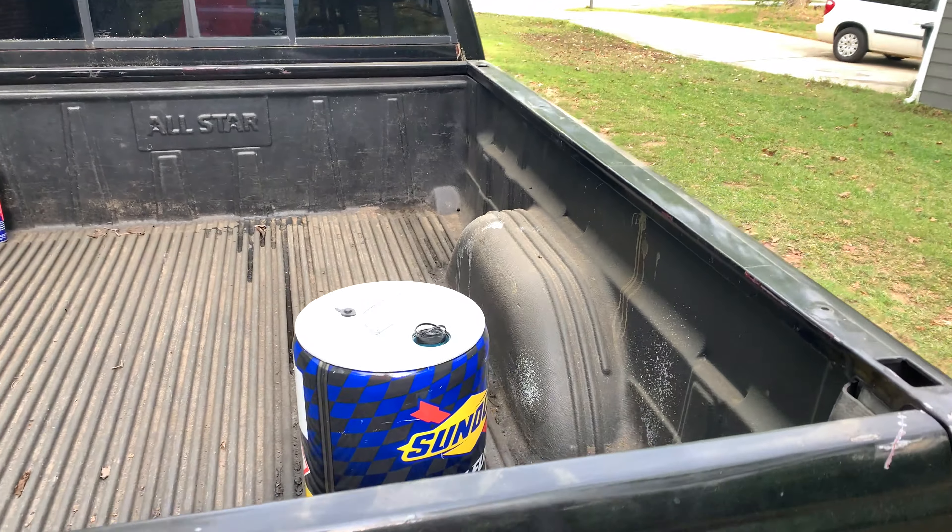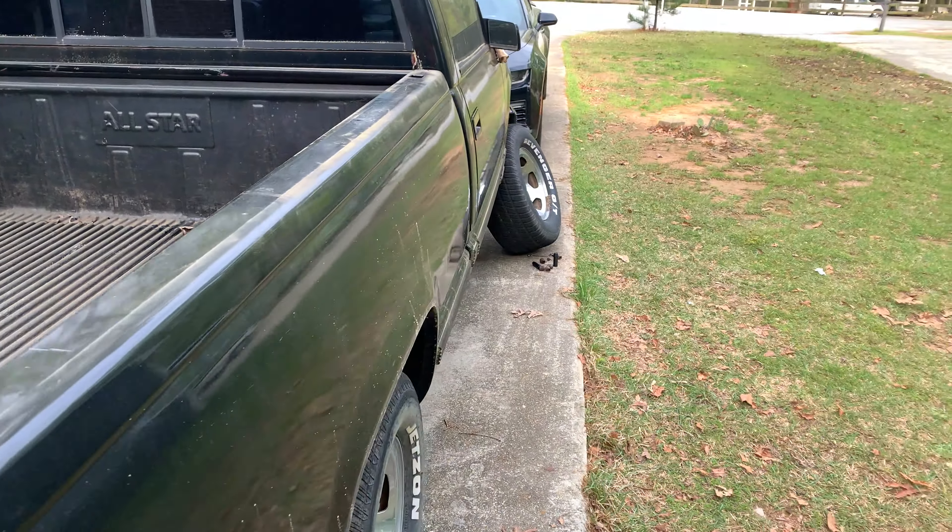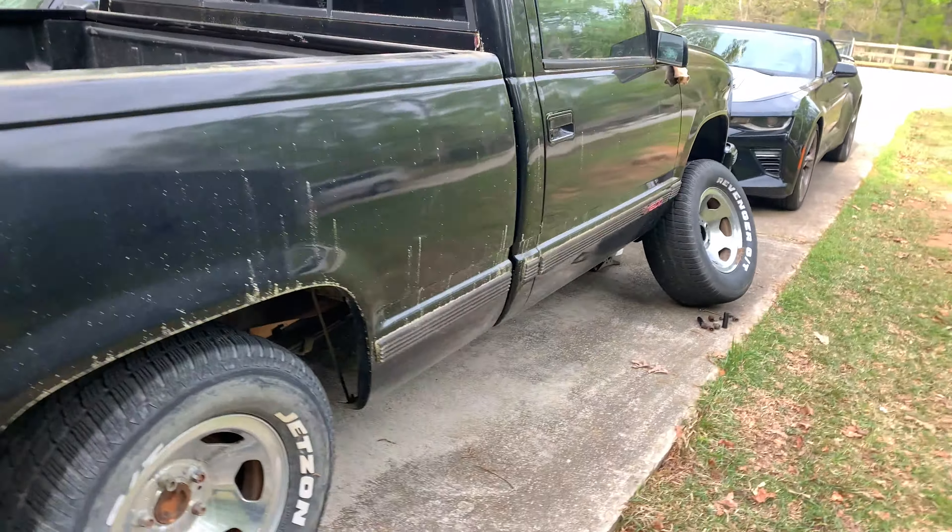Yesterday I ended up adding some one-tier racing gas to the truck with some 93 on top of it. I'm kind of mixing half and half, and I think that's how I'm running from now on.